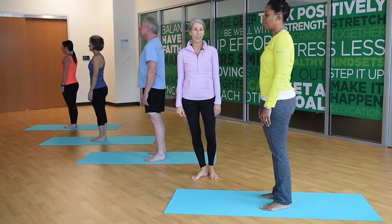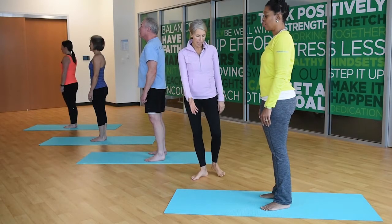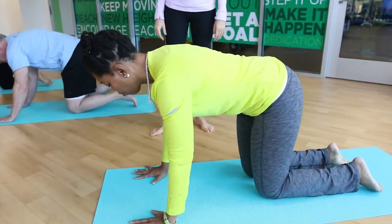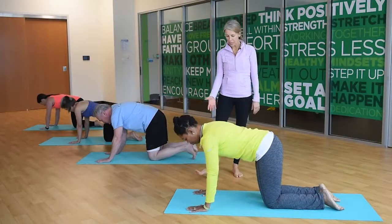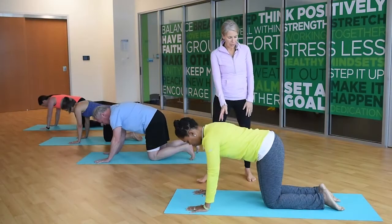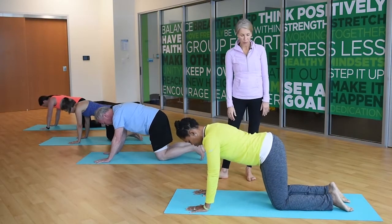Today's pose is downward facing dog. Let's come down onto hands and knees. We'll start off in a tabletop position. Look at your hands and spread your fingers nice and wide. Then back your knees up behind your hips about three inches.